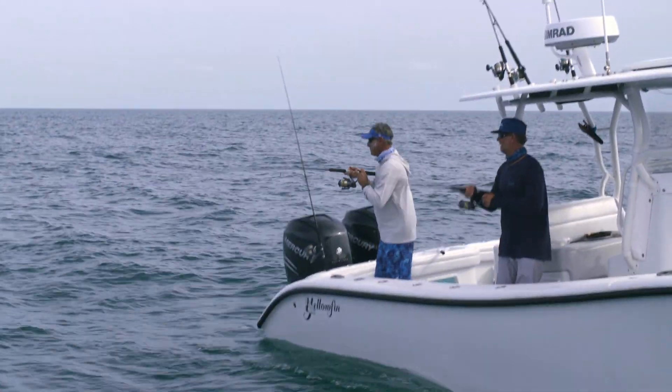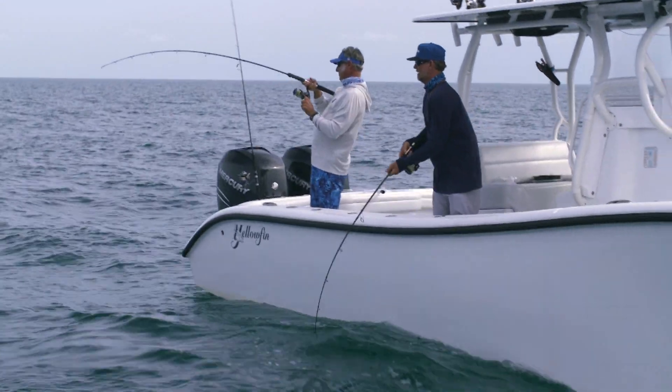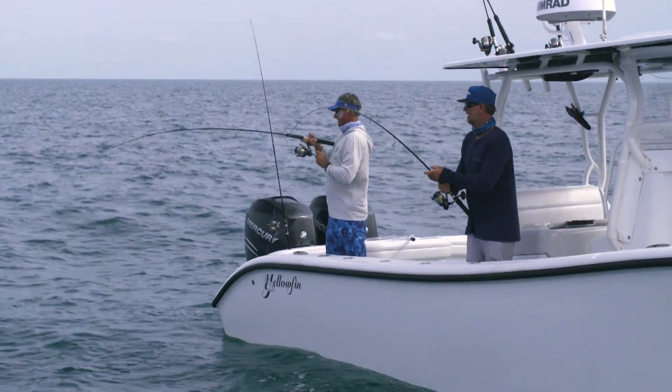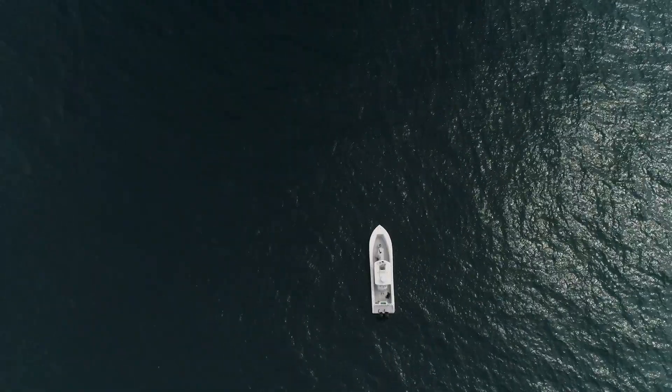I might only be getting a quarter turn, but it's 12 inches — such a big retrieve. I don't know about your 12 inches. It's three wraps. This fish is not happy. There you go. That's retrieval. It's a heavy fish.